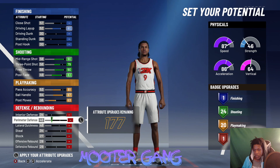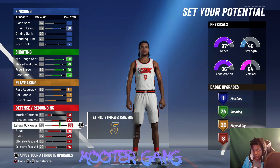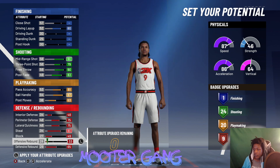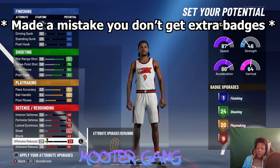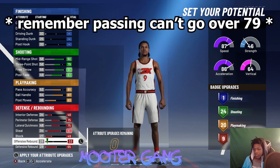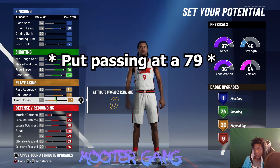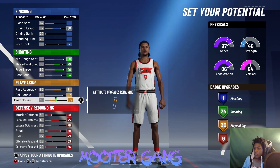Perimeter, steal, defensive rebound, block — max out the interior, put the last attributes wherever you want. When you make this build at the two you get an active badge. At the one you get 24, 19, and 9 — not bad. After you're done, if you want 10 defensive badges with this build, just drop playmaking down to 19, keep dropping until you can get your 10, then come back up and put post move where it needs to be. You'd have 24, 19, and 10.